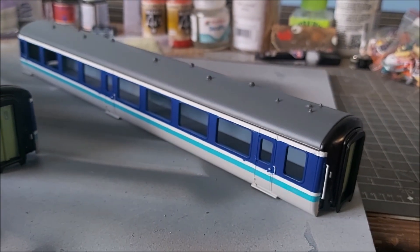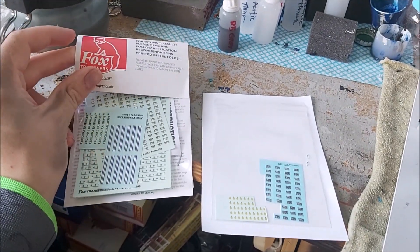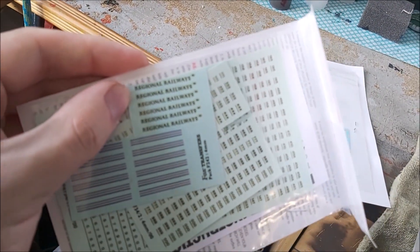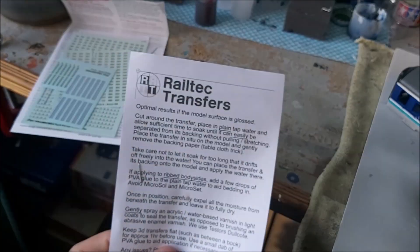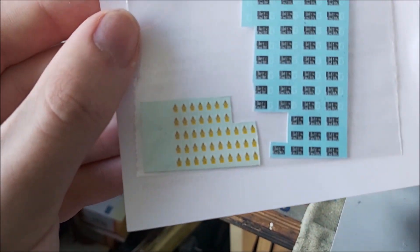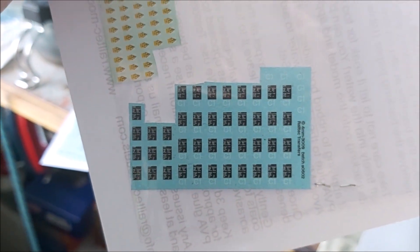The next step with these are the transfers, which I have over here. It's a mix of Fox Transfers — which includes the Regional Railways logo and numbers — and another pack from Rail Tech, which contains the overhead warning flashes, coach end detailing, data panels, and S1 markings.